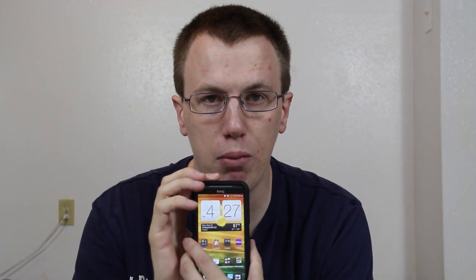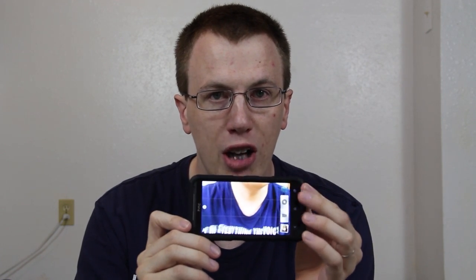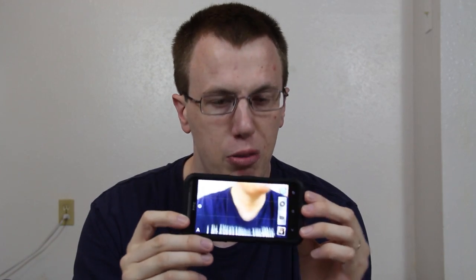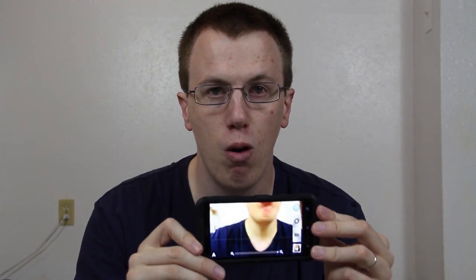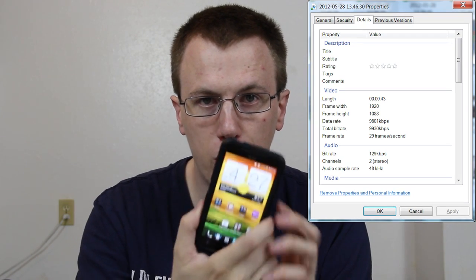This camera is eight megapixels, so it takes pretty good pictures. When you're in camera mode, you can easily press a button down here to record and a button up here to take a picture, so you don't actually have to switch from camera mode to video camera mode. You just press the button you want, and you can take a picture while recording a video. It records video in 1080p with the back camera and 720p with the front camera.